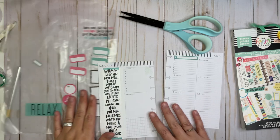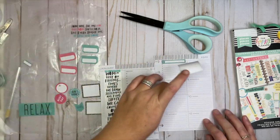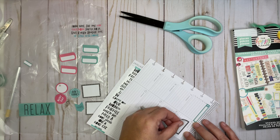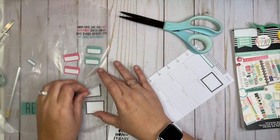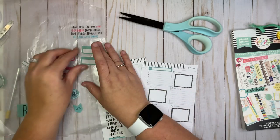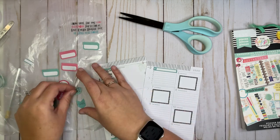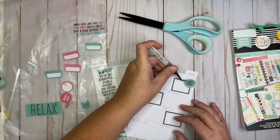Now I don't use this planner on the weekends because it's my work planner, so I'm just going to alternate with the black boxes here like that. And then I'm going to take and alternate a pink one — maybe not, I don't know, we'll figure that out in a minute. I'm going to take this 'don't forget' sticker and put it up here.